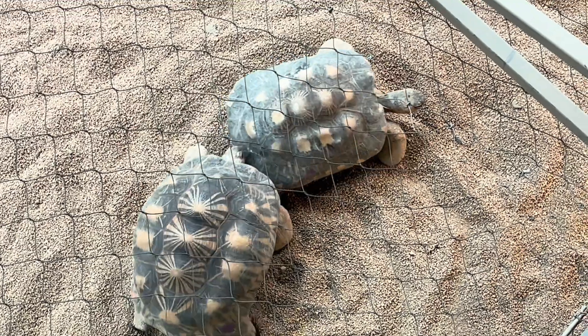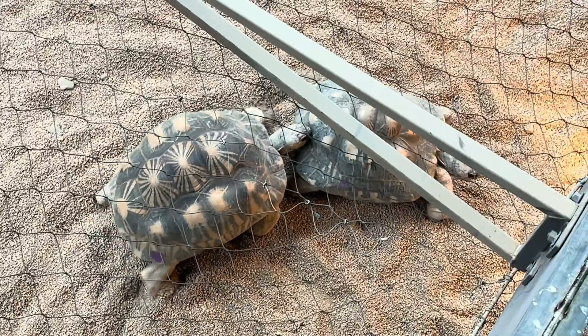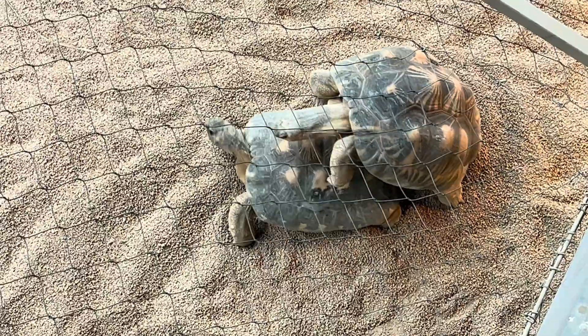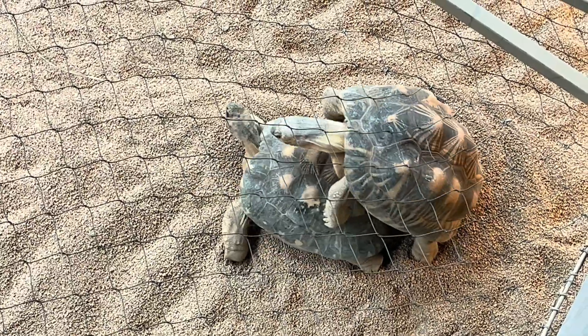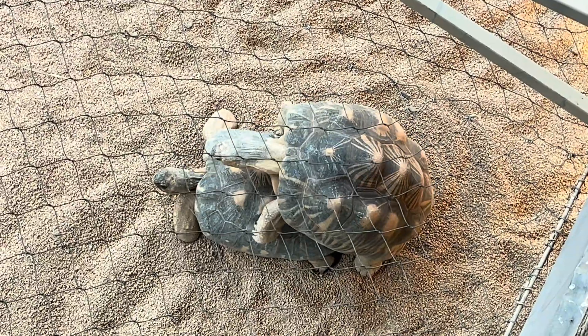Finally, let's talk about how tortoises or other land turtles mate. It's kind of similar to the other processes I've already described, but obviously it's on land. As you can see in the video below, the male tortoise will kind of stalk behind the female, and eventually, if he's lucky, the female will let him get up on top and latch on. There are some noises involved, as you can see in this video — it's pretty funny. That's essentially how tortoises and land turtles mate on land.